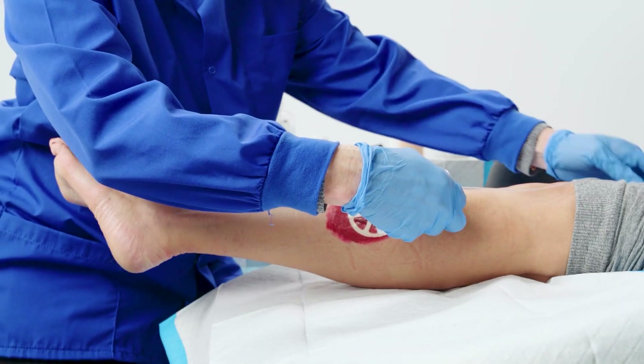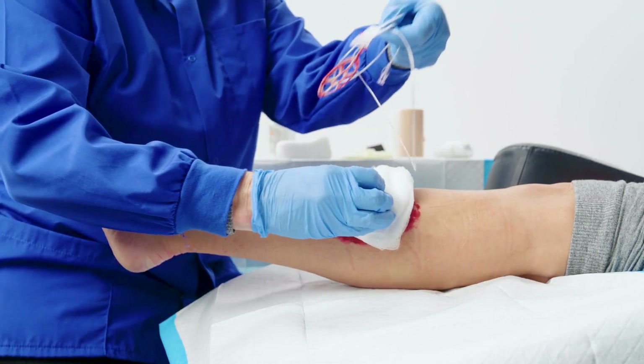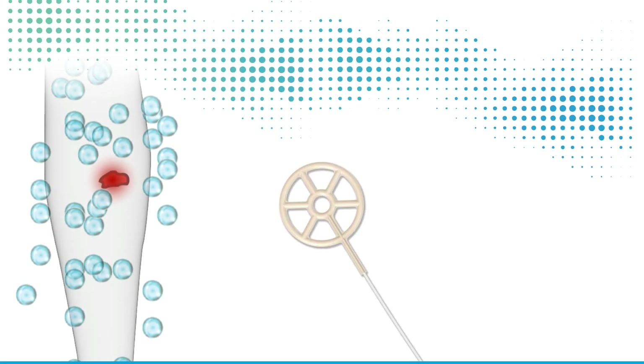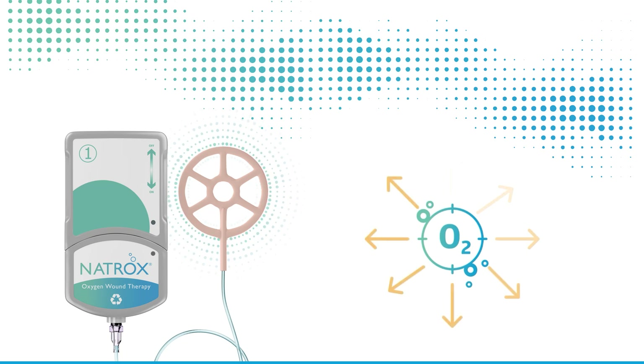Initially, a temporary increase in the amount of exudate or drainage is normal. This means the wound is responding to Natrox O2 therapy. Even if the wound being treated is smaller than the ODS, do not cut the ODS. The ODS is designed to diffuse oxygen evenly across the entire wound bed.